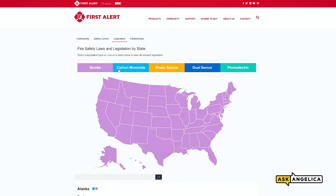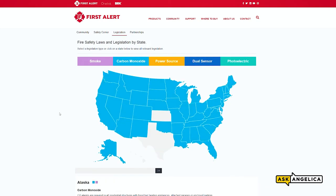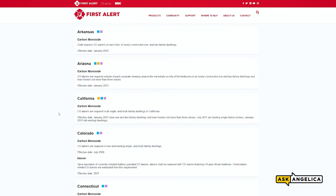Many states and municipalities have legislation that mandate the installation of these types of alarms. Make sure you're staying up to date on the latest safety laws by visiting firstalert.com.